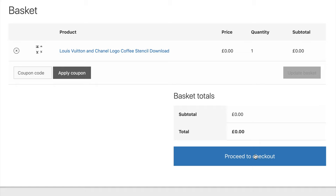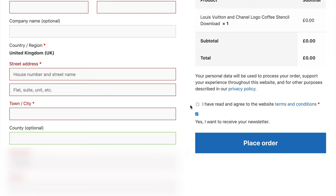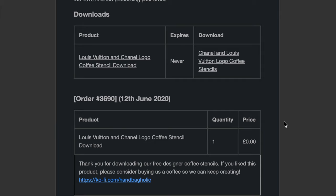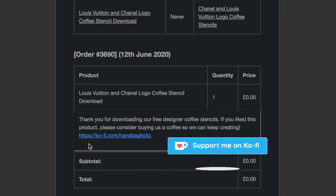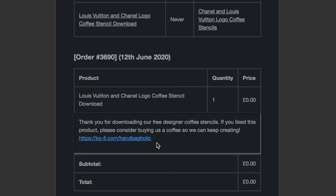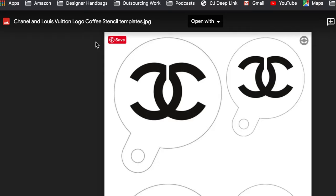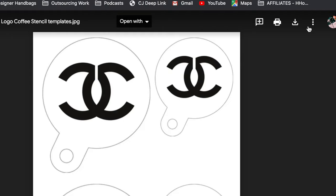Now you will need to fill in some details here. Make sure you tick that you've read the terms and conditions, and please leave it ticked if you'd like to stay signed up to the Handbagholic newsletter, then press place order. You won't need any payment information because it's free. You will then receive an email in your inbox — there will be a small note, and if you'd be kind enough to donate a coffee to keep us going via ko-fi.com, the link is there. Finally, click the download link and it will take you to a Google Doc, then press the download button in the top right corner. It's completely free and this is an A4 download — it is not a physical product.